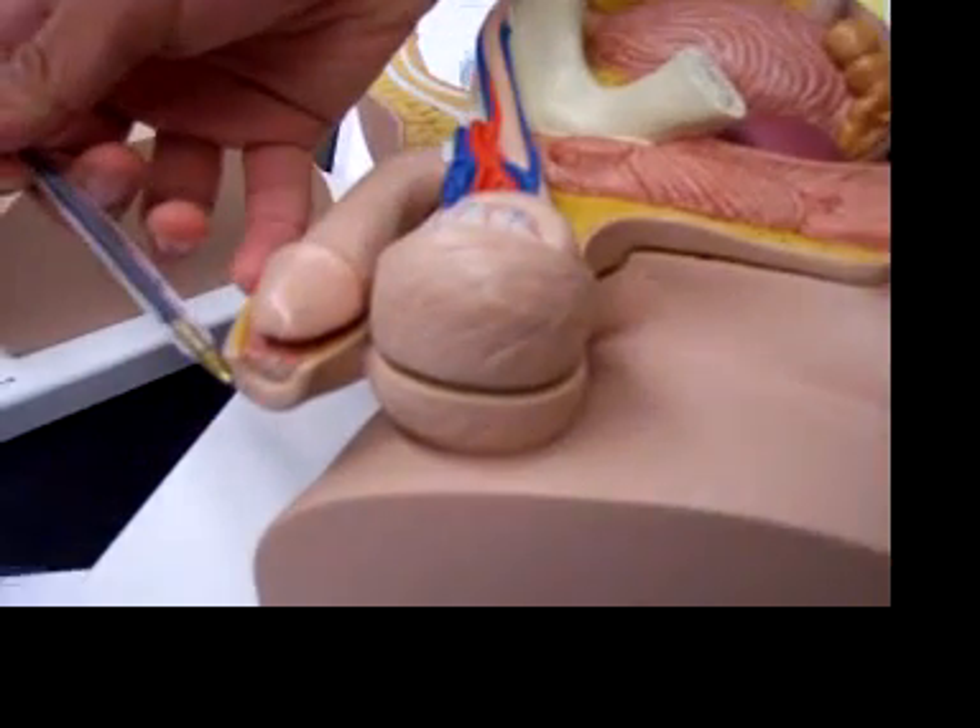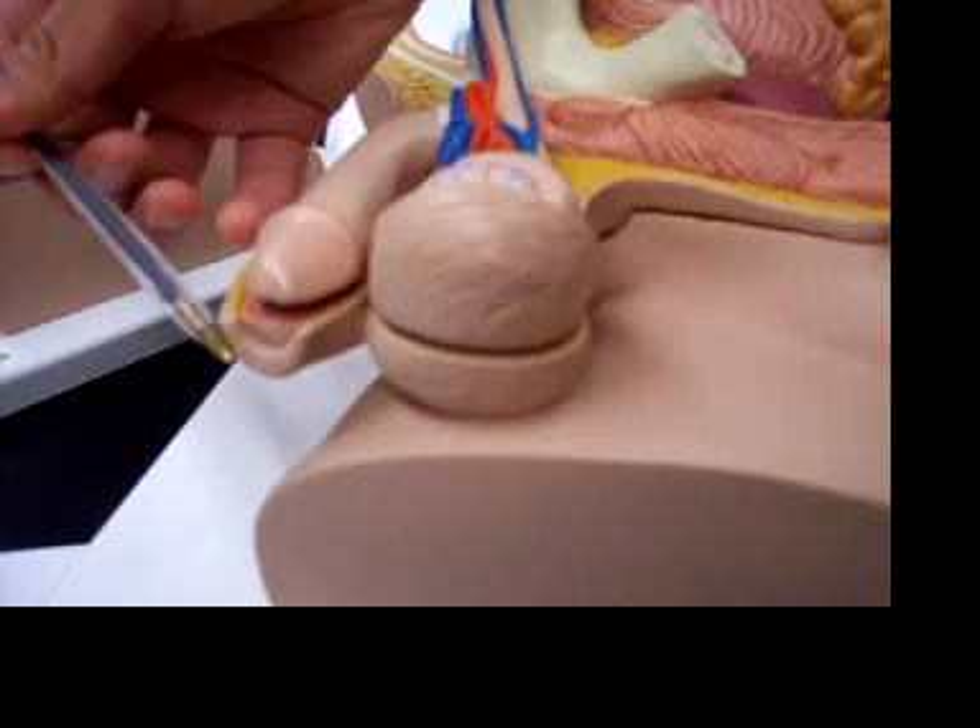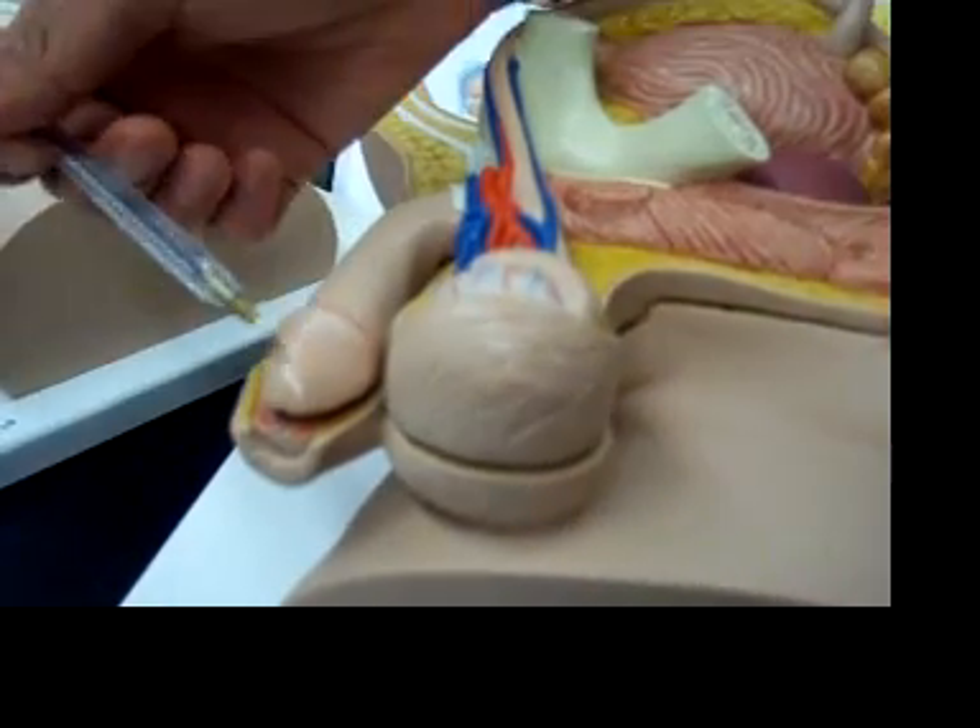This is the prepuce, this is the skin, and you pull it backwards to close the glands.